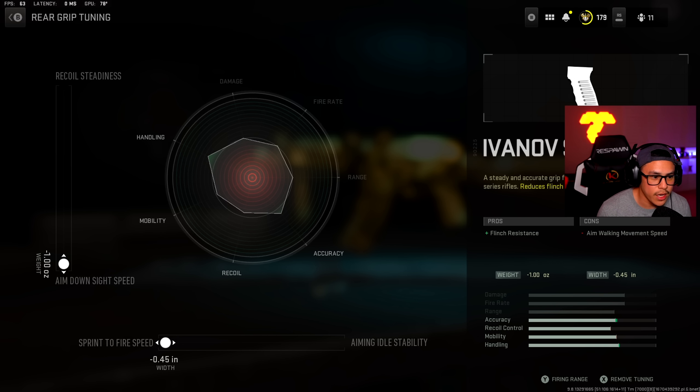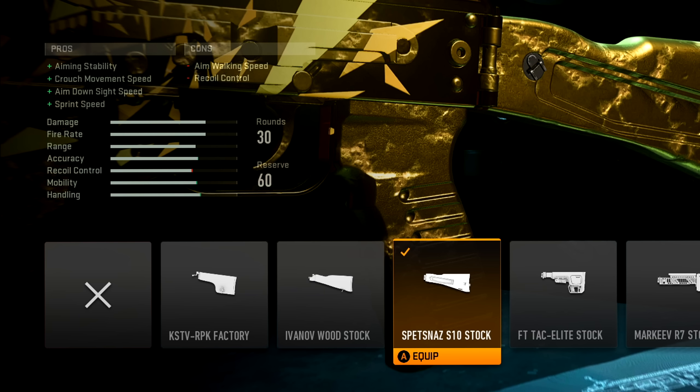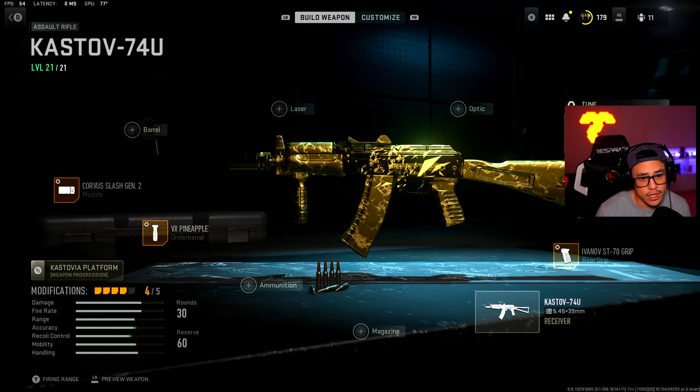For the stock, this one is actually optional. It's a well-known fact that this is an optional attachment — he only uses three attachments. This one is on his spreadsheet with an asterisk next to it. It gives us aiming stability, movement speed, aim down sight speed, and sprint speed, so those pros are definitely worth it. For the tuning I have aim down sight speed and aim walking speed maxed out. We want to keep aim down sight speed as high as possible because the more attachments we add, the slower we'll be in close-quarter situations or when traversing the map.